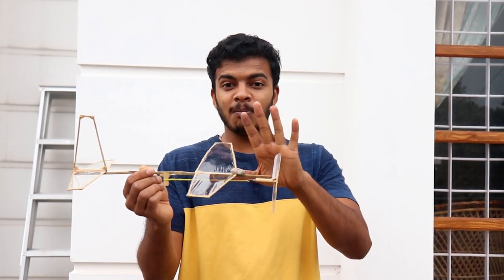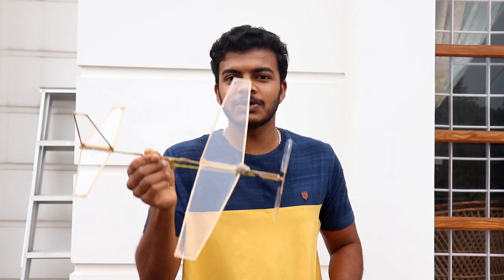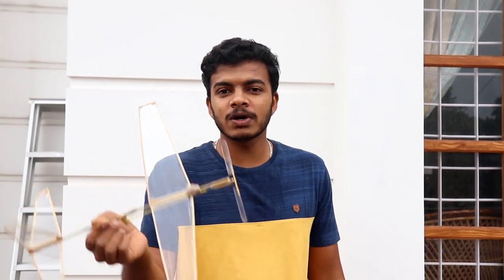Hi friends! Welcome to Bluetogrations! I am here with a plane. There is a plane on the back of bamboo. There is a plane on the long distance.